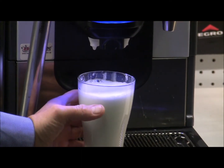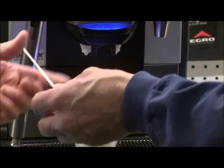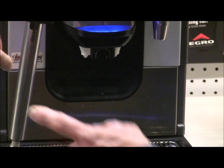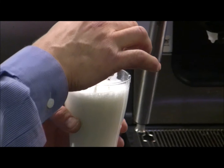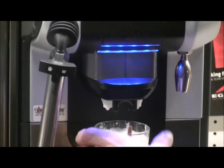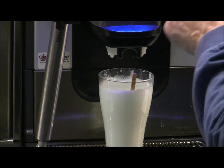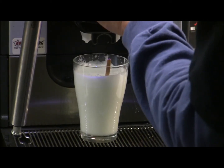Remember, we've made it complex by utilizing all eight pages with a total of 48 drinks, but you can make it as simple or as complex as you'd like to match your menu. Now the customer would like to turn their hazelnut steamer into a hazelnut latte.